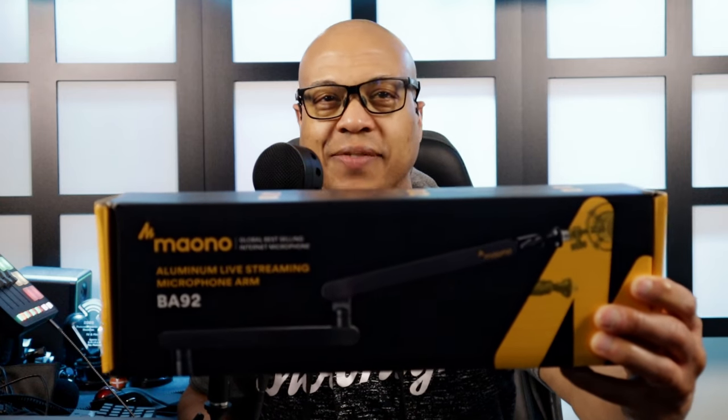Hank here with my review of the Maiono Aluminum Live Streaming Microphone Arm, the BA92. Maiono was kind enough to send the BA92 to me for the purpose of this review.